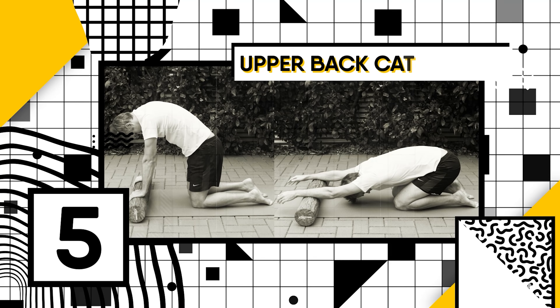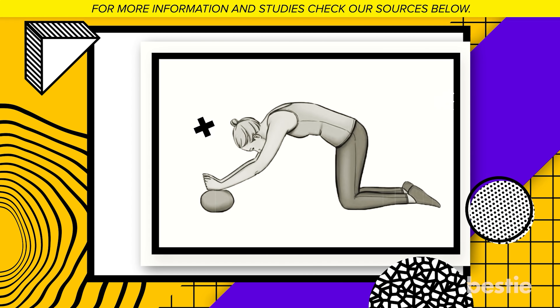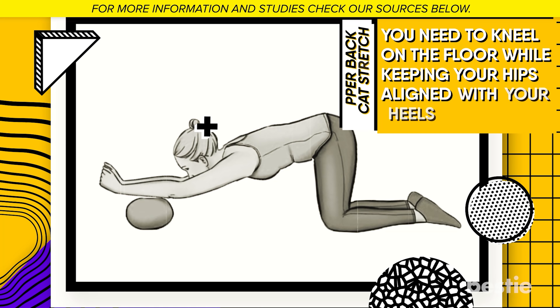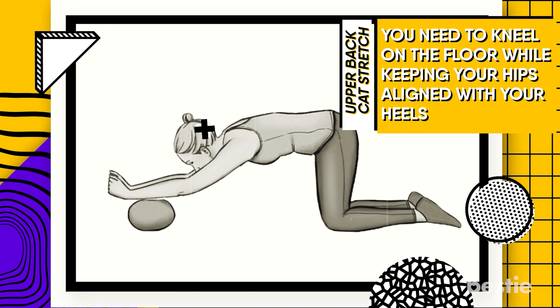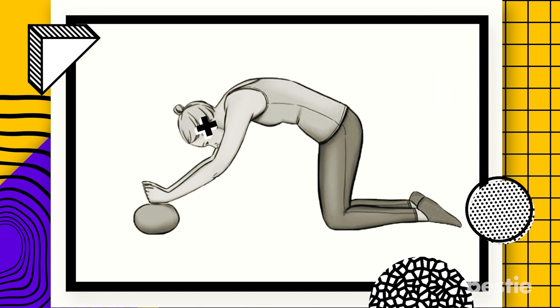Number 5: Upper Back Cat Stretch. For this exercise, you will need a foam ball — if you don't have one, a simple pillow will do. To start, kneel on the floor while keeping your hips aligned with your heels. While in this position, your forearms will need to be on the foam ball.